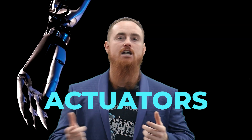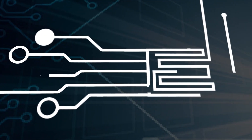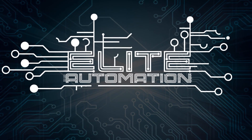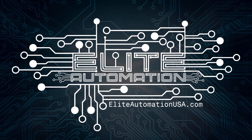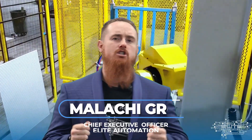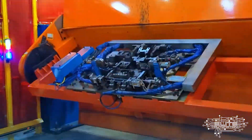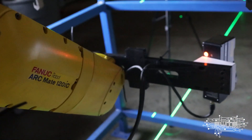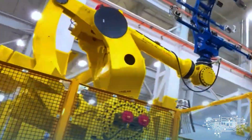I want to talk about the actuators of the Tesla robot. Why is everybody talking about this? Why is this such a big deal? Welcome back to the Elite Automation YouTube channel. I'm Malachi Greb, your host and CEO of Elite Automation. We deal with automation — we build and design automation equipment, which makes us one of the strongest voices to talk about the Tesla robot.